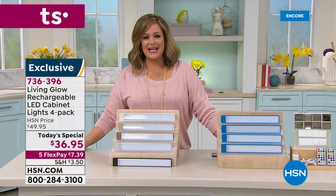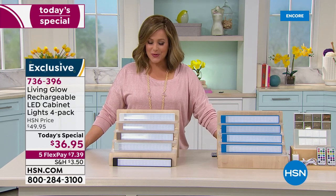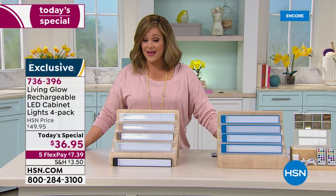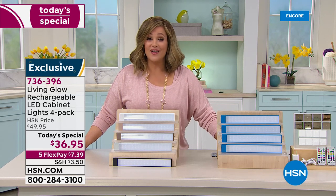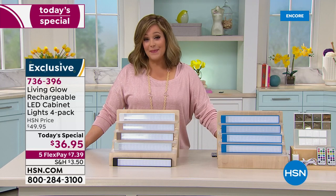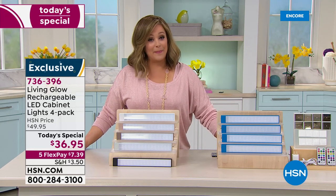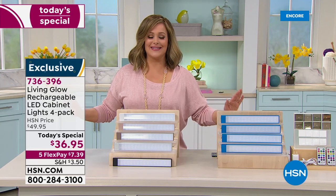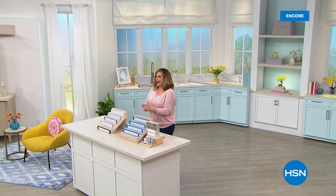Item number 736-396. Julie's coming back for an encore presentation at 1 a.m., but we're already over 3,000 sold. You don't have to call an electrician or need anyone's help — get them home, make sure they're charged, pop them up, and when you start having friends over everybody's going to be so impressed.